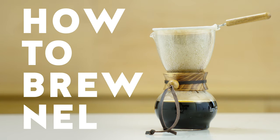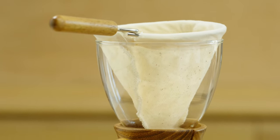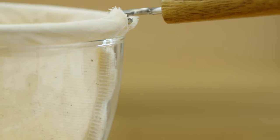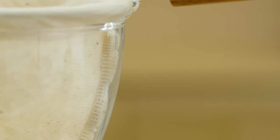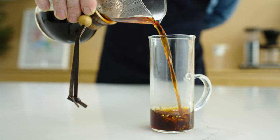The Woodneck Nell Drip Set by Hario brews coffee that is thick, focused, and incredibly sweet. We prefer a low-yield, high-concentration recipe that relies on slow controlled pours and lower temperature water to create a cup that is all about texture.